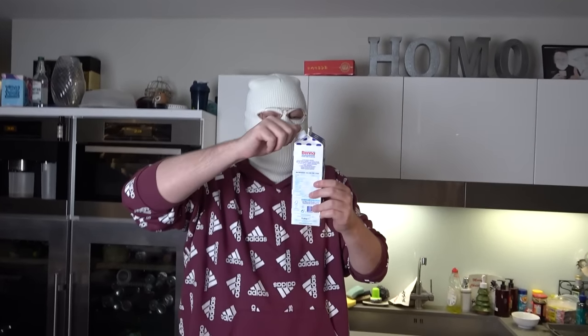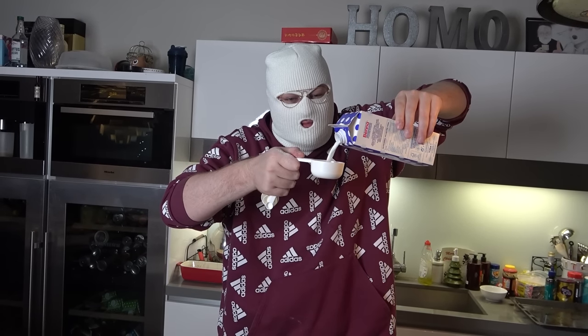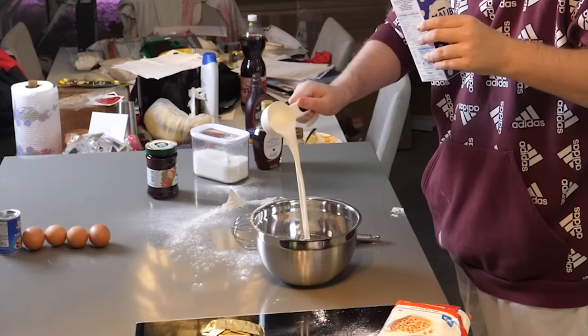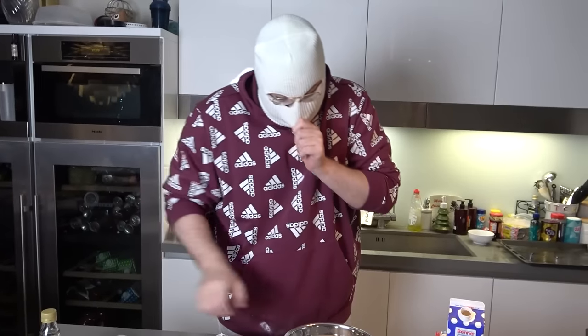Then we need three deciliter of milk. Three and a half? We have three deciliter — one, two, and three. Here we go. And two eggs.